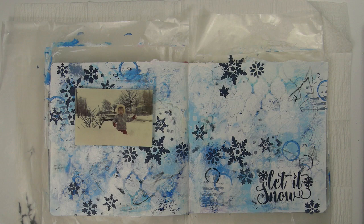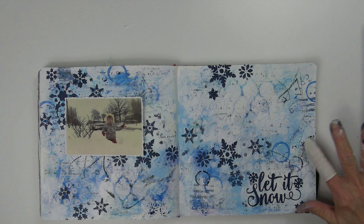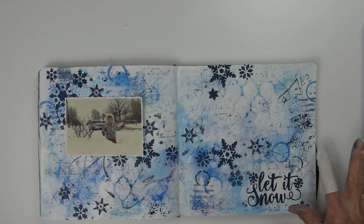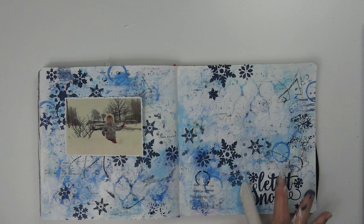I'm using my China marker again to add some more marks. Off camera, I did a little stamping with one of my mini background stamps — you'll notice that in the final piece. Now I'm using a little more navy blue paint on my finger, lightly moving it over the background trying to catch some of those raised areas like the snowflakes along the right edge of the page, and then rubbing it around the edges of the pages as well.